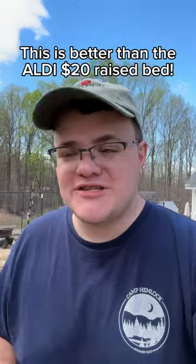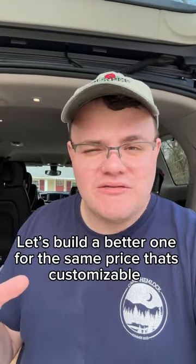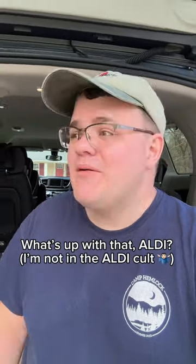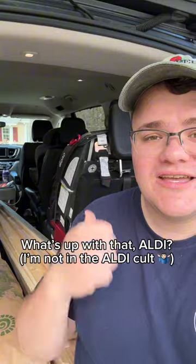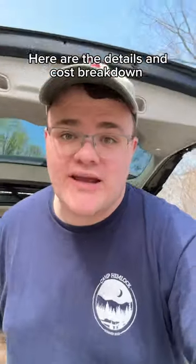If you thought you were going to pick up the Aldi raised bed, think again. I went there today and the shelf was empty — they're not expecting to get any more in. This is one of those Aldi finds where you have one chance to get it; if you don't, you don't. But what we're going to do is use these cedar fence pickets to build a raised bed for the same price.